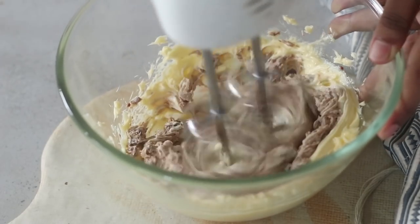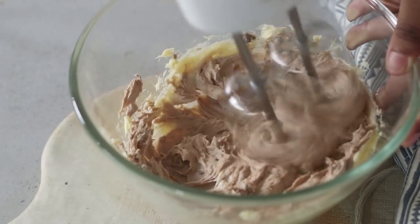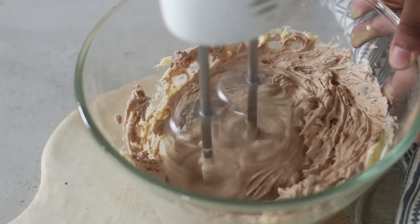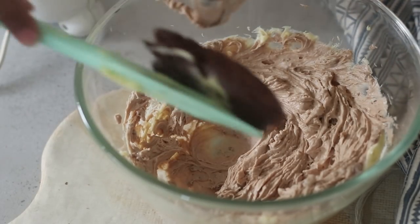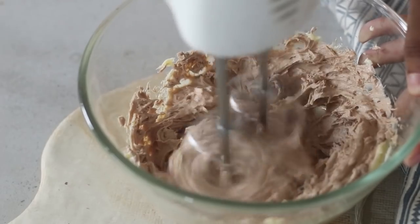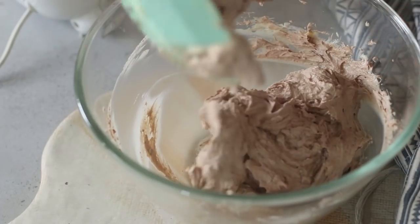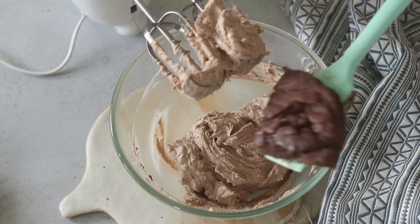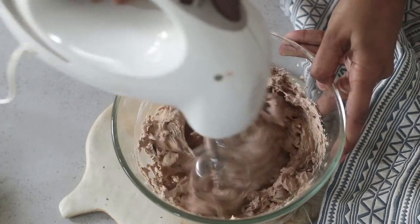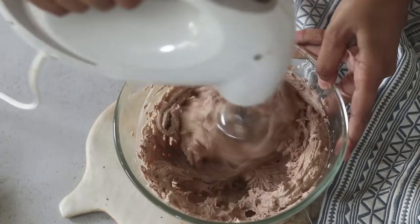I divided this pudding mix into 4 equal parts and I'm adding a little at a time. I added the first part and then on medium speed I'm just whisking this till it becomes uniform. Then I will add a little bit more of that pudding mix and again on medium speed keep mixing it until it becomes nice and uniform again. Now it's very important to use a spatula — as you can see there are some spare bits of butter that have not mixed well with the frosting. So use your spatula, go along the sides and bottom of the bowl, then add the next installment and keep repeating until all your pudding mix has been used up. Once that happens you're going to crank up the speed to high and keep beating this for a full 2 minute period.